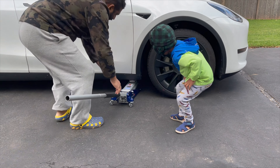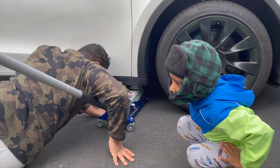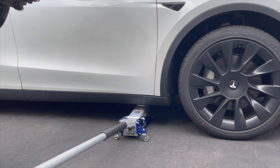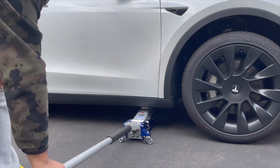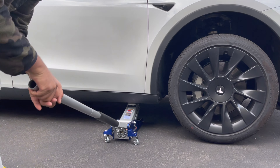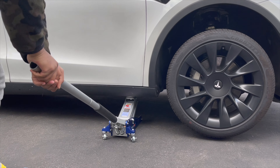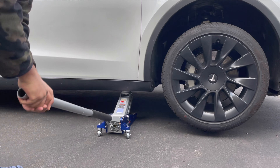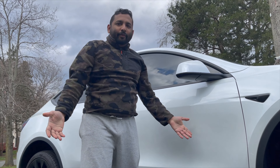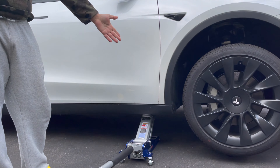Make sure this goes in the right spot. Look at that — so easy! Within five or six pumps, my Tesla's wheel is all the way up in the air.